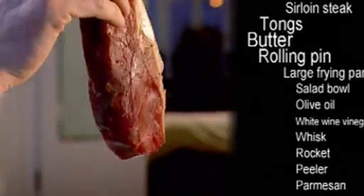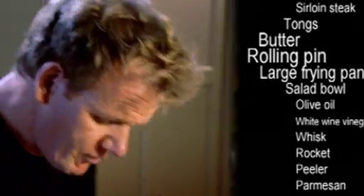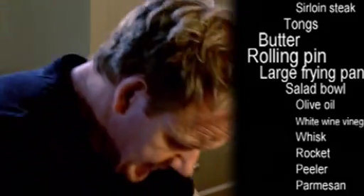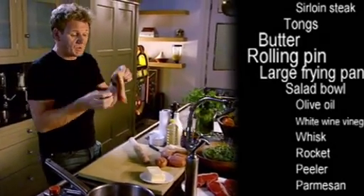If you have a guest who wants their steak well done or medium, don't batter it out — just place the steak on the board, get your rolling pin, and roll the steak. What that does is, A, tenderise the steak, but more importantly, when that hits the pan, it can cook at the same time as the other ones, but it will turn medium, medium well, or well done a damn sight quicker.